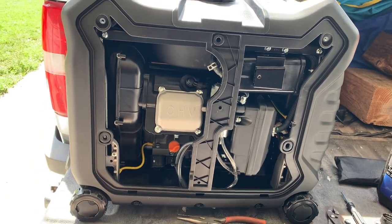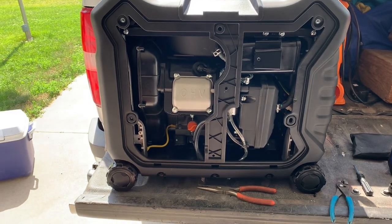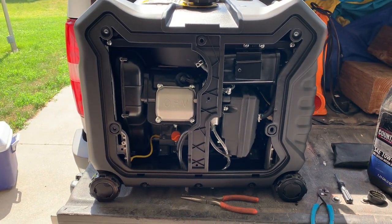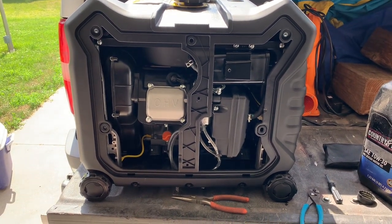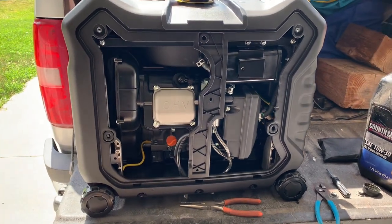The first year that I bought this one, which was the second year most of our friends had them, we spent a whole week camping together and it was the last night that we figured out what the trick was. We've done it to every generator that we've warrantied since, and we've had no issues whatsoever.